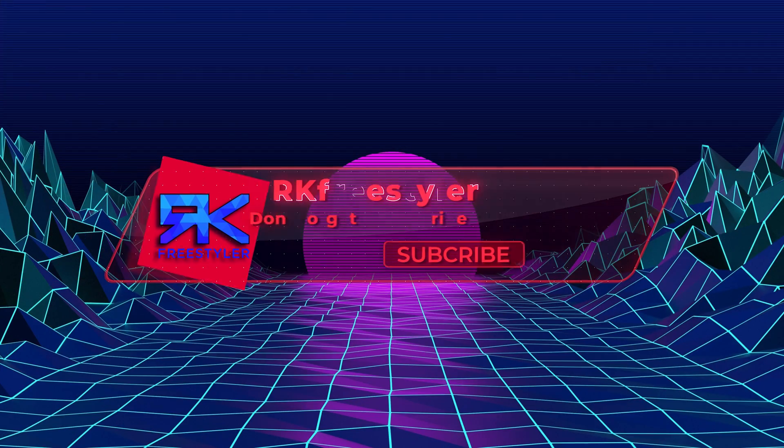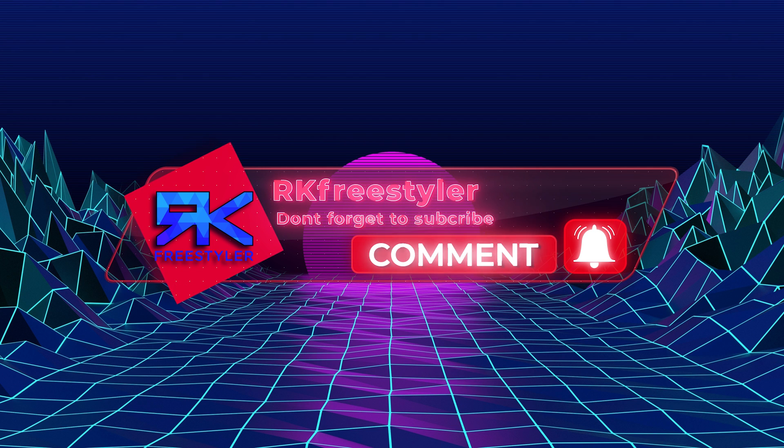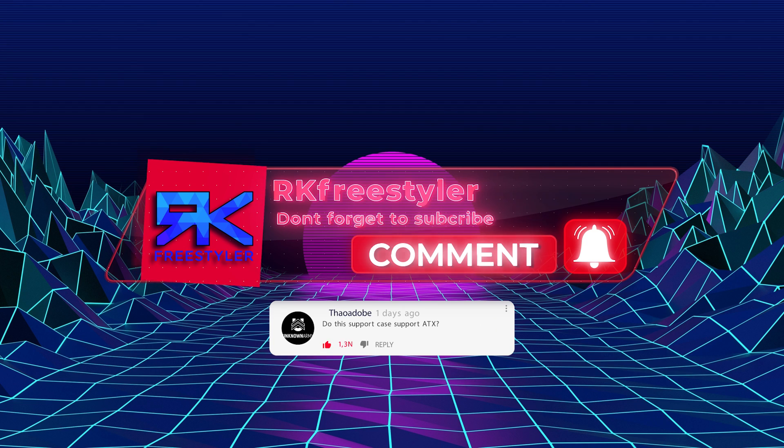Before we start this video, I just want to say that subscribing to our channel helps out a lot and that it's free, as well as commenting on our videos — we will answer back as soon as possible.